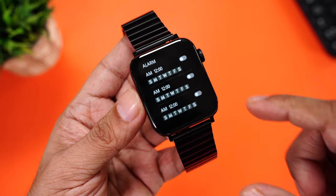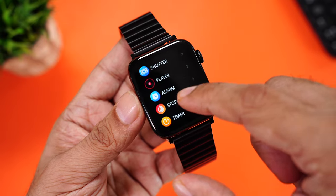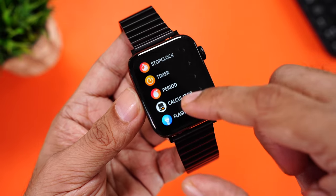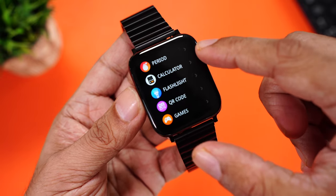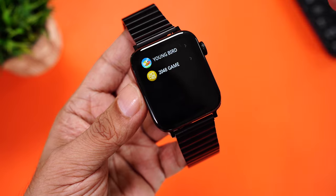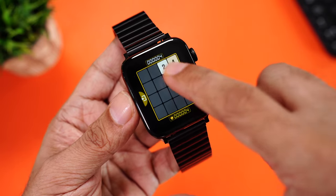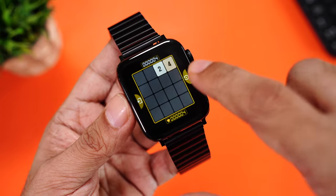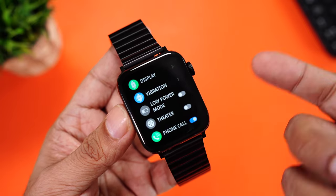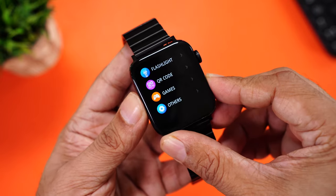Further down is alarm — you can only turn on or off the alarm from here; you cannot set the time from here. Then there's stopwatch, timer, menstrual cycle period tracking for women, a calculator app, flashlight, QR code, and games. There are only two games: Flappy Bird and 2048 — it's quite fun to play, but remember this will drain your battery life a lot quicker. In others, you have the settings. Overall, a really nice and simple-to-use interface.